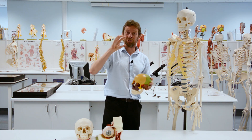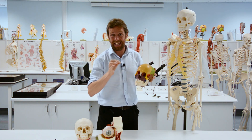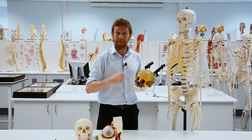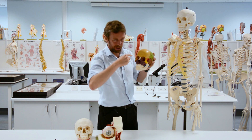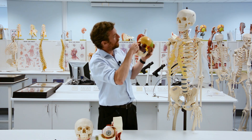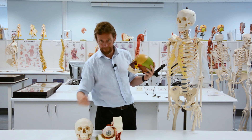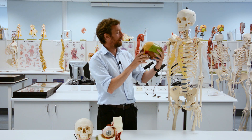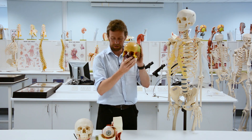If you've watched the paranasal sinuses video and we looked to see how thin some of the bones are around this area, then maybe you would expect these strange blowout fractures to fracture other bones than the bones at the front. So we'll look at each bone in turn, we'll poke a pipe cleaner through the fissures and foramina and see where they go, and talk about blowout fractures.